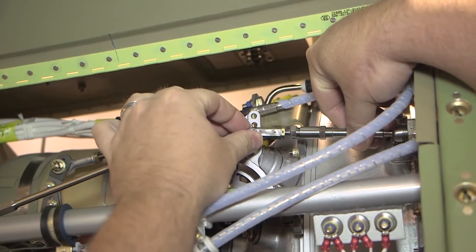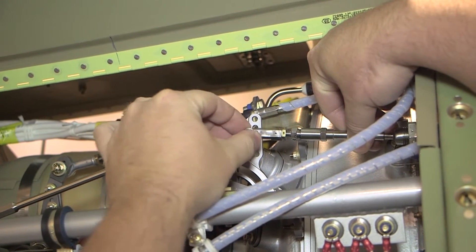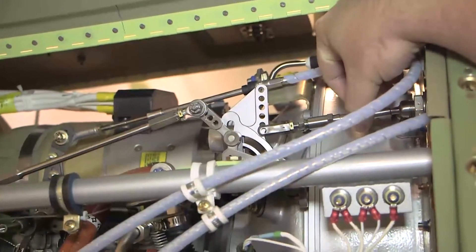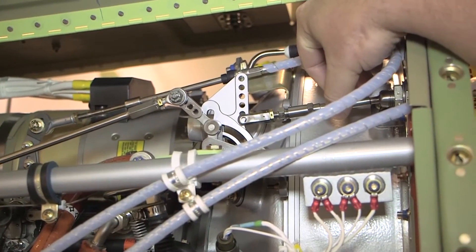Disconnect the rear clevis of the reversing cable from the cam box. This should be removed prior to making any adjustments to the FCU to avoid damage to the reversing linkages.